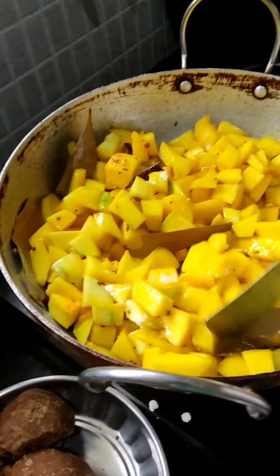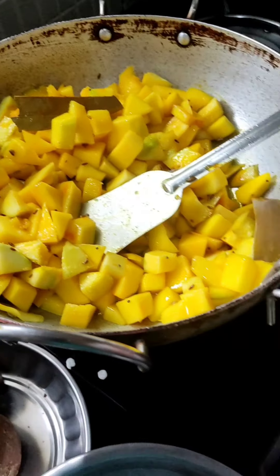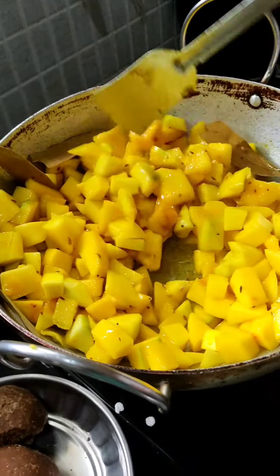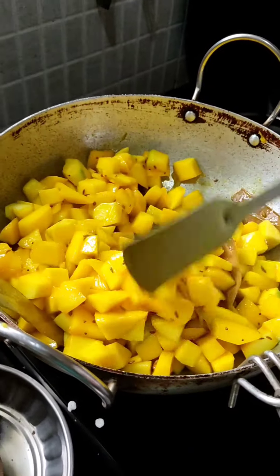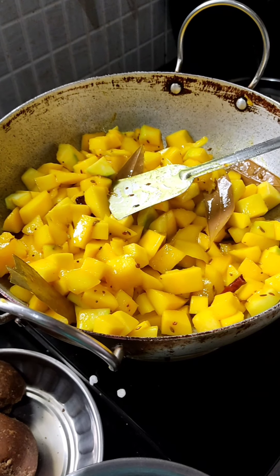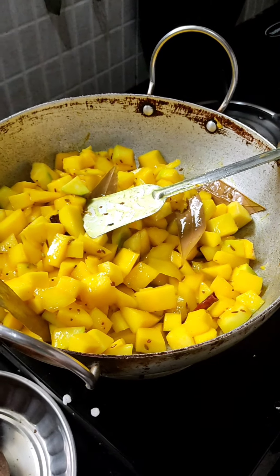We will put in some salt. So how long do we have to fry? Not so long — for some time, like 3 to 4 minutes. After that we will be mixing in the jaggery.